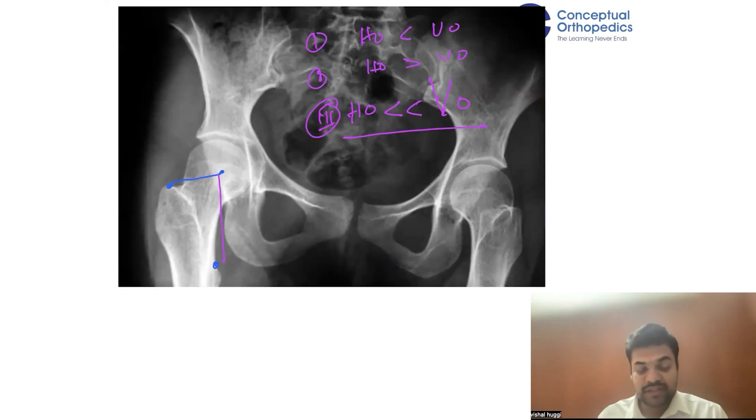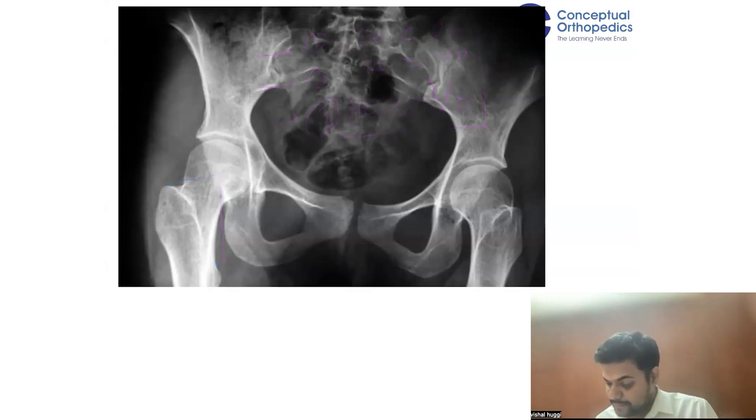All three conditions present a challenge — you have to balance the hip in each. You cannot use the standard neck cut in these scenarios; you have to change the neck cuts because the lengths are different. Before proceeding, it is important to understand how to assess each scenario.